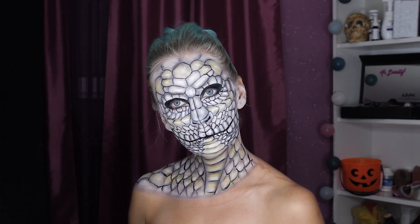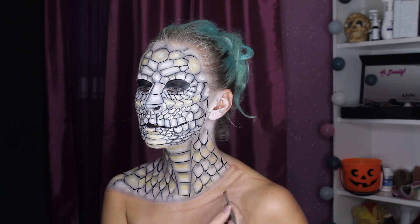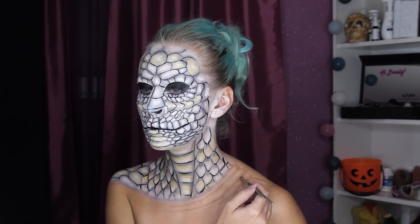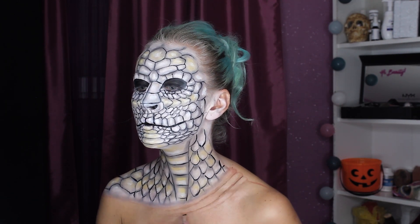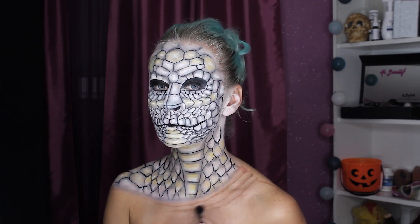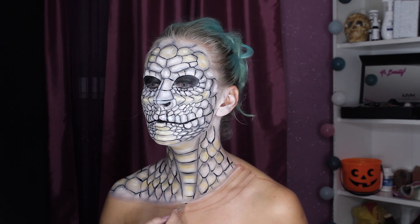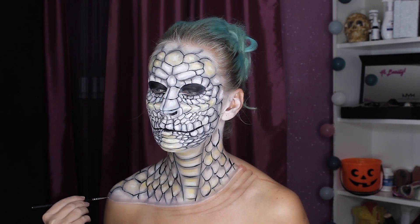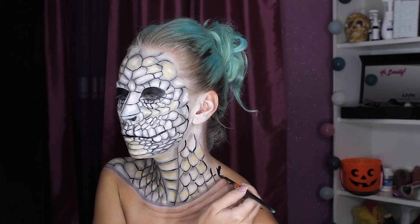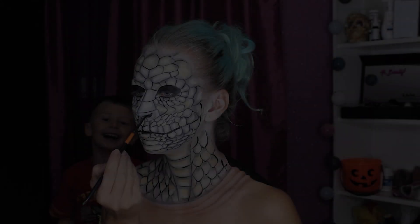Here I am! I'm finishing my look with wrinkly skin, using darker brown eyeshadow and lighter brown eyeshadow, blending everything, white greasy paint for highlights, and black magic paint for negative space.